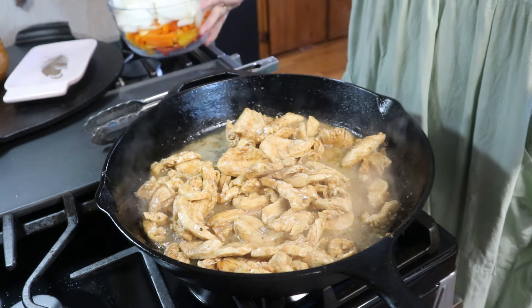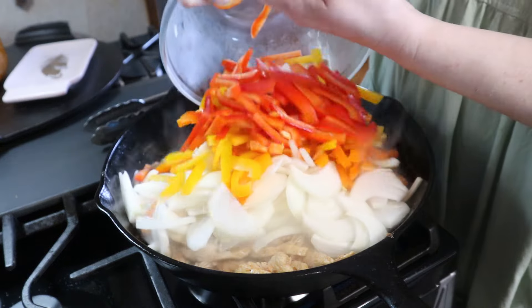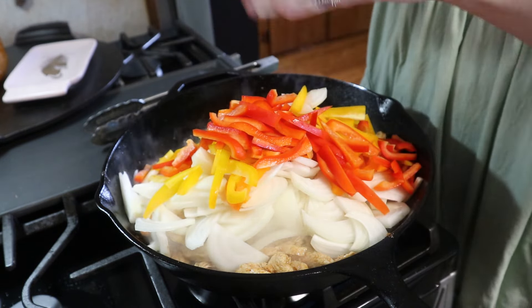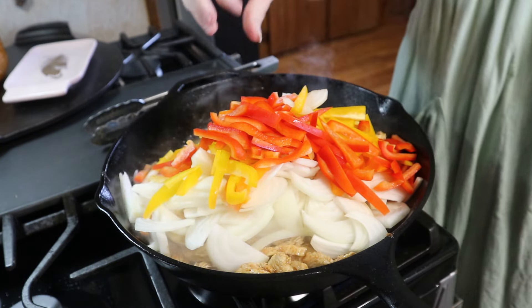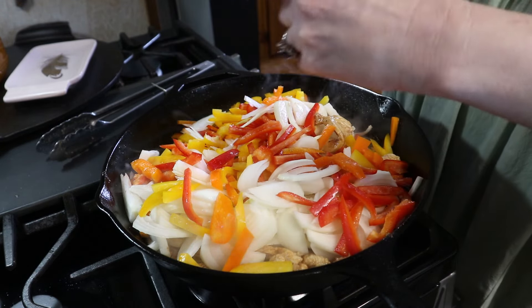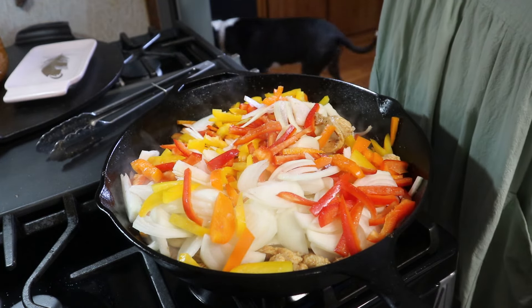Now I'm just going to add in my onions and my bell peppers. We're going to cook these down just a couple of minutes until they're nice and tender — you still want a good bite to them though, you don't want them to be too soft. We'll add a little bit of salt to the peppers and onions just to help them soften a little bit.